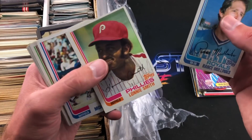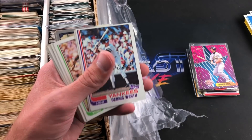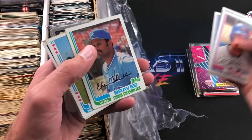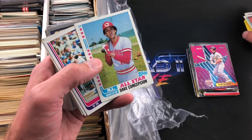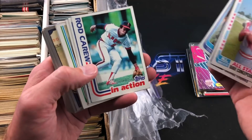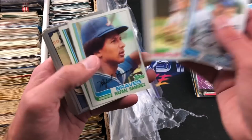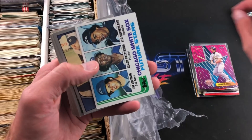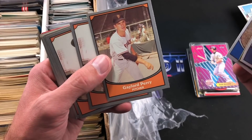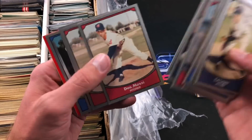Rance Mulliniks, of course. Lonnie Smith. There's Mookie Wilson's second year. I was trying to get a feel for this seller — he had a binder there as well for 35 bucks with a bunch of sets, mostly junk wax like 89 Topps. I looked through the binder trying to gauge based on his pricing whether there could be stars or rookies in here. Dave Concepcion all-star card from 1982, John Wathan. Rod Carew is a nice one in action. These cards aren't in pristine condition but no creases yet, at least. We have a rookie card here but nothing too notable.